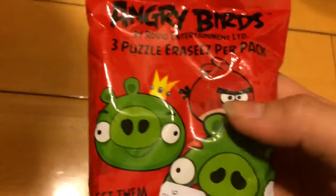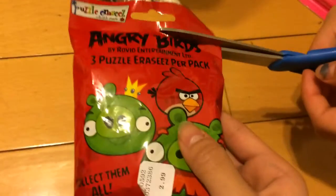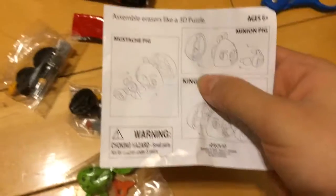Now I'm going to open the Angry Birds card, and this is how it looks. Three puzzle racers per pack — collect and roll. These are the things you can get. And inside, first there's a pamphlet — not really a pamphlet, more like instructions on how you assemble each thing.